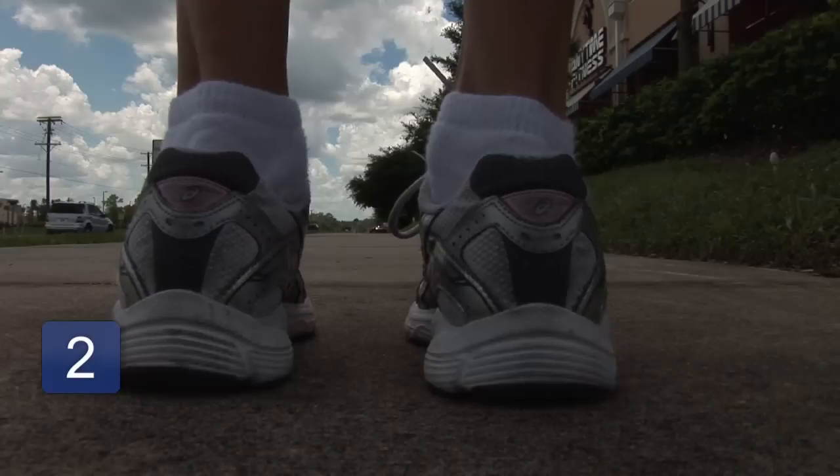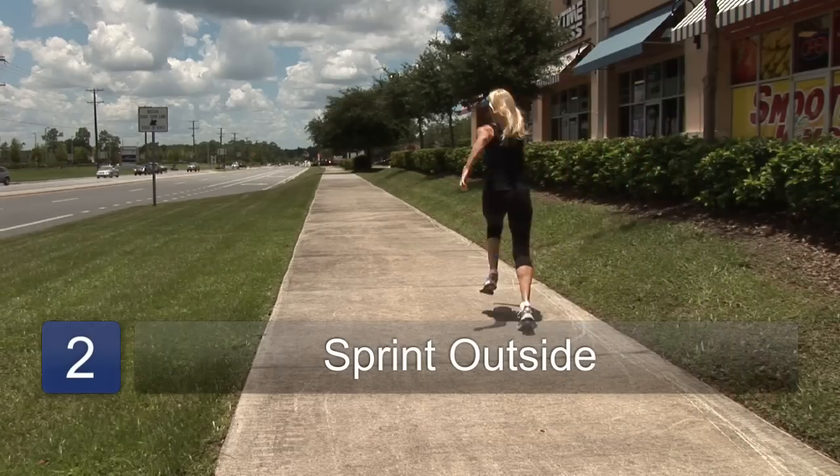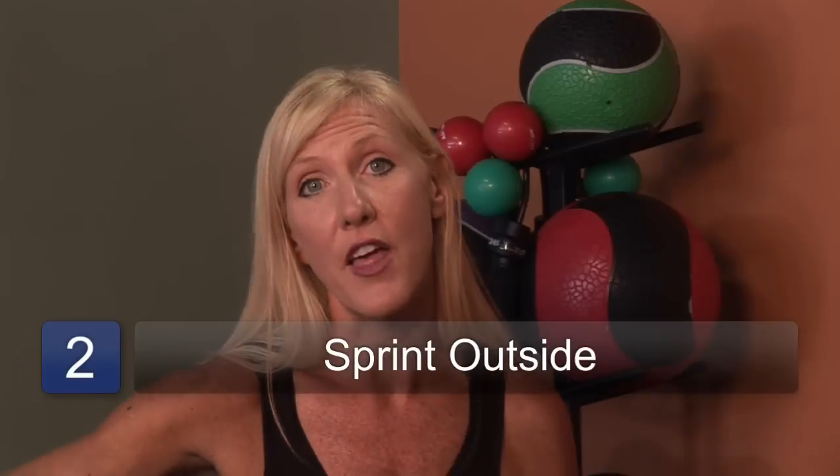What you can do is mark off a distance of about 35 yards. Start at your starting point and sprint as fast as you can for that 35-yard distance. You can do about ten sets of those. After each rep of running 35 yards, give yourself about 90 seconds to recover and catch your breath — no longer than two minutes. Perform that ten reps.